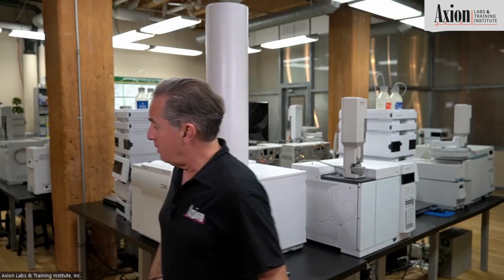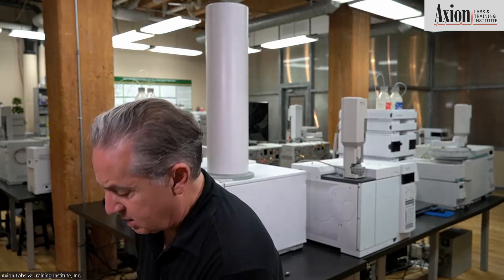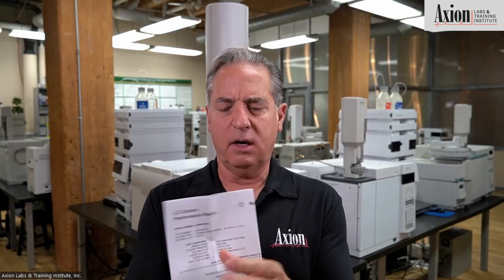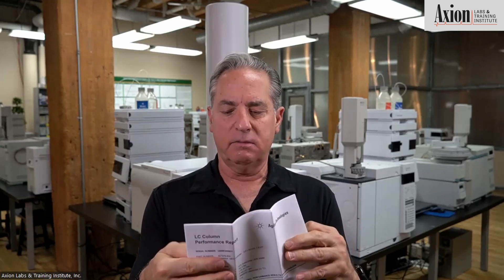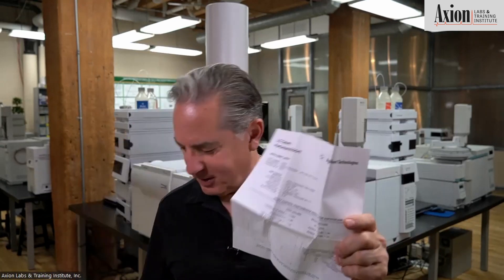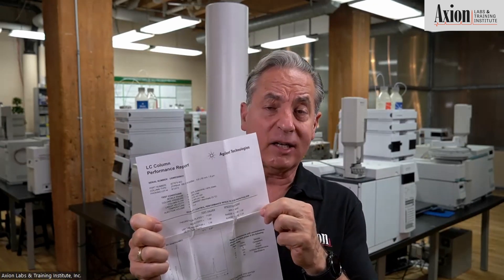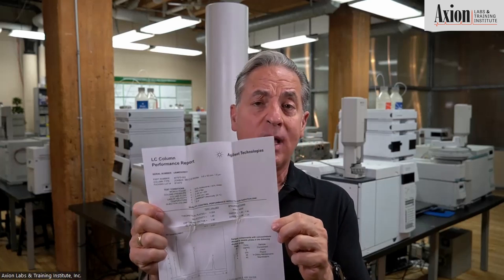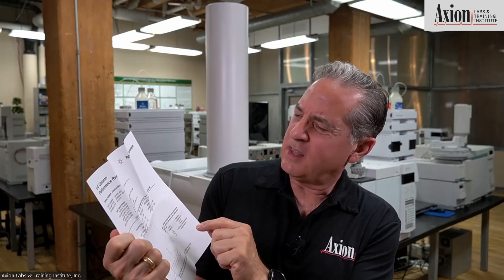I'm going to walk off camera here and grab a column box and open inside — and sure enough, right inside that box we're going to find our LC performance report. When you get this, this is not marketing material. This is a unique, one-of-a-kind chromatogram. This was run on your column — not on your batch, not on the day your column was made, not on a column that looked like yours — on your exact serial number column. So it has the serial number, and also on here it has the number of plates.